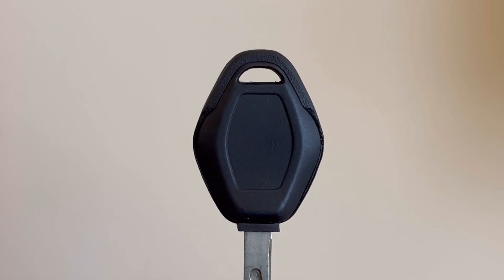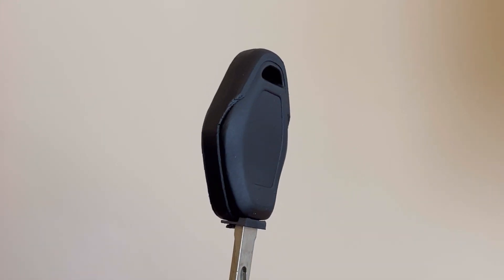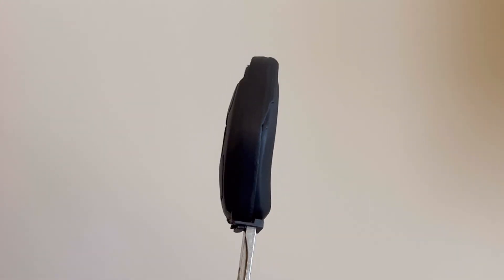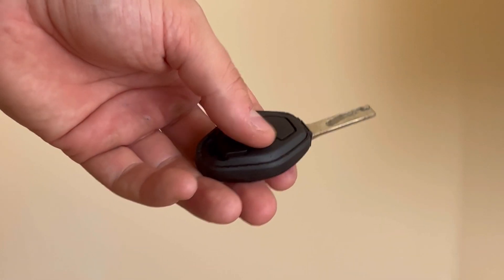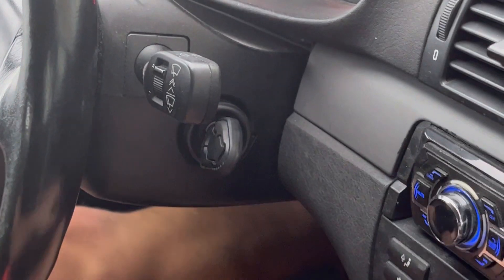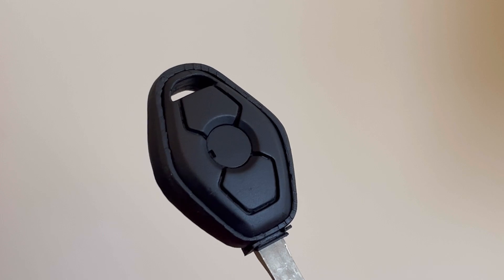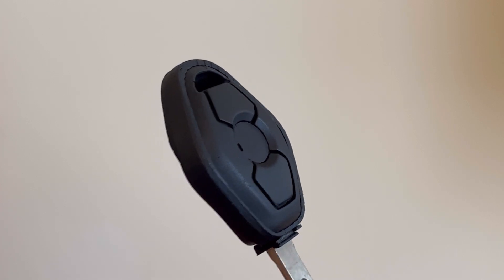No glue, no screws, no knife. I'm quite happy with how this turned out and it meets my initial requirements. It sits comfortably in my hand, now I can lock and unlock the vehicle remotely, and it starts the engine just as before. Overall, I think I managed to follow the design language of the key fob, except maybe for this part over here, which I think I will redesign in the future.